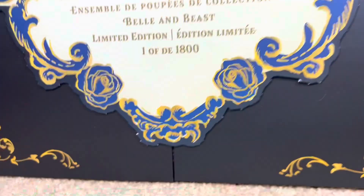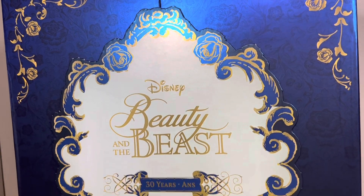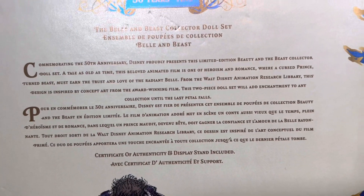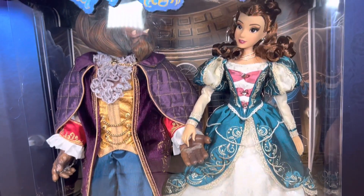I was posting a couple times on TikTok with it, trying to get people's opinions on if I should open it or if I shouldn't. Ultimately, I obviously am making this video — I decided I'm going to open it! The box art is absolutely stunning and gorgeous. The back of the box talks about how it's the 30th Anniversary, and it has a concept art sketch of the early renditions of Beauty and the Beast, which is actually what this doll set is based off of — the early art concept. I really love that it's based off of something that is not in the movie, because it gives us an entirely different view of Belle and Beast and their designs.